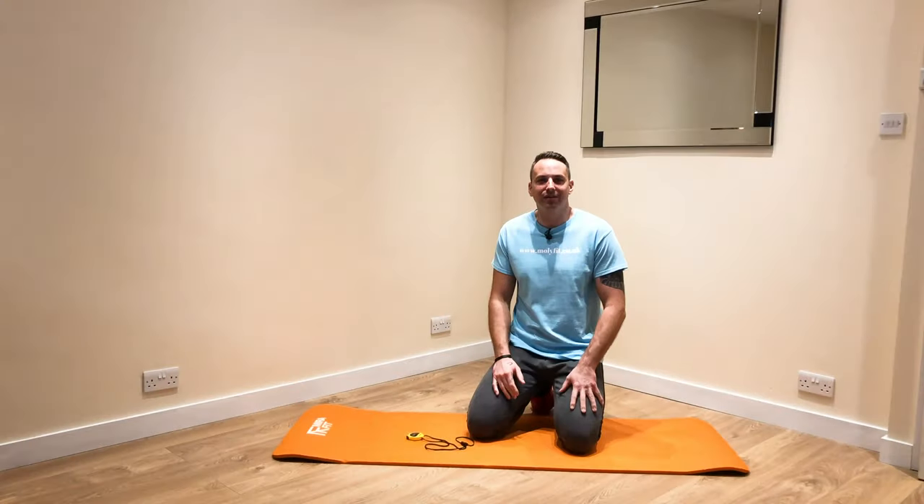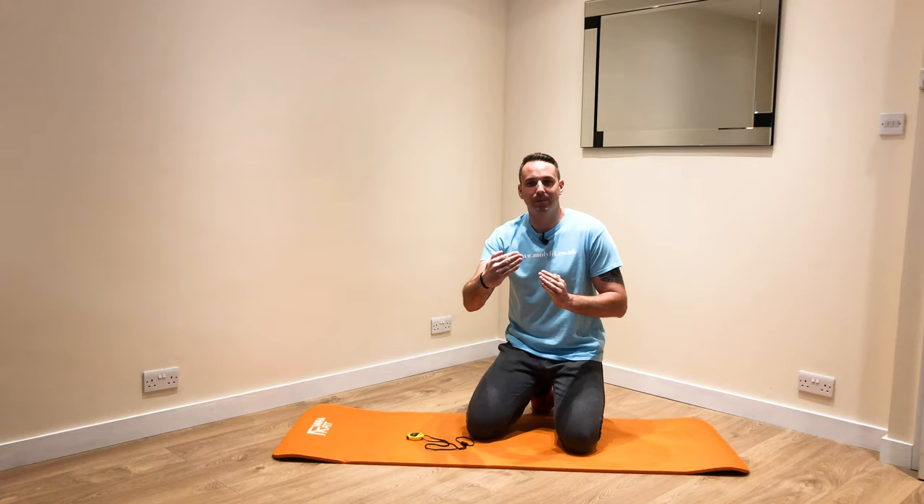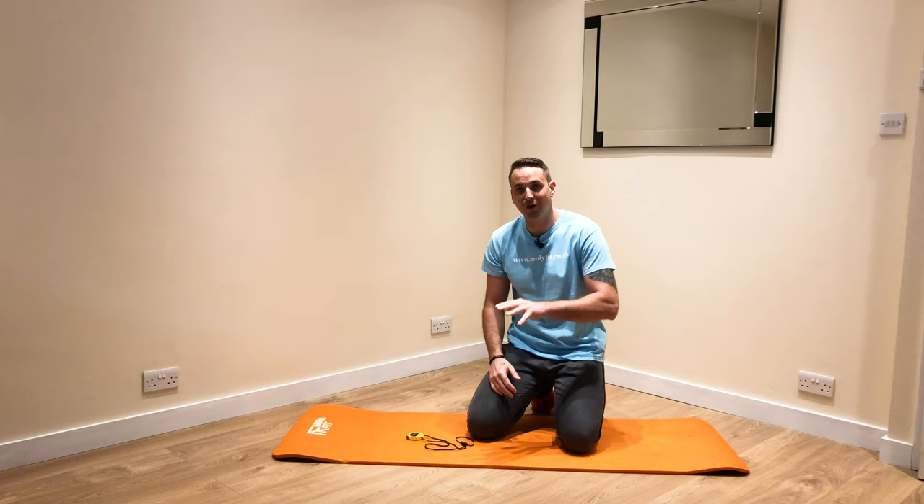Hey Mollyfitters, now we're going to increase the intensity so we're going to work you a little bit harder. What I want you to make sure you do, because we're pushing you a bit harder, make sure you do a warm-up first of all just to get the blood circling. You don't really want to go straight into these exercises.